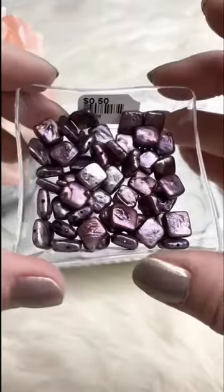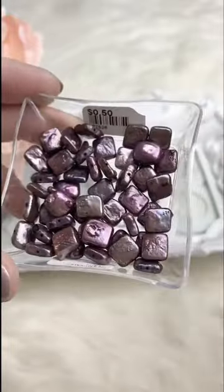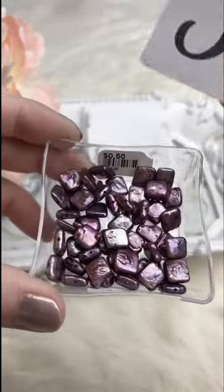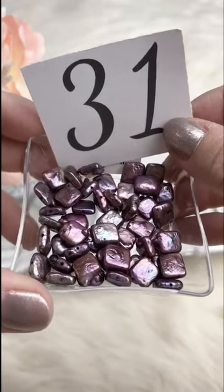These are freshwater pearls in a little diamond shape. The hole goes corner to corner and they're a really pretty purple color. If you're doing earrings, let me know and I'll match them up for you as best I can. Retails for $0.50; for Facebook Live they're $0.20.